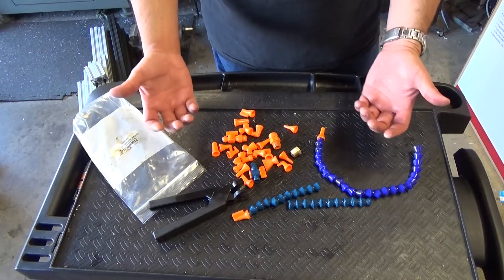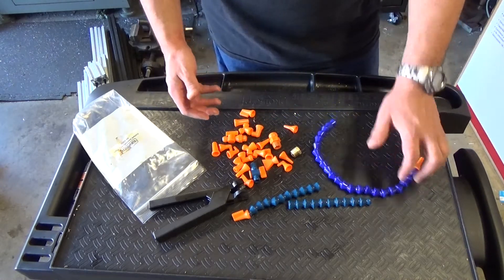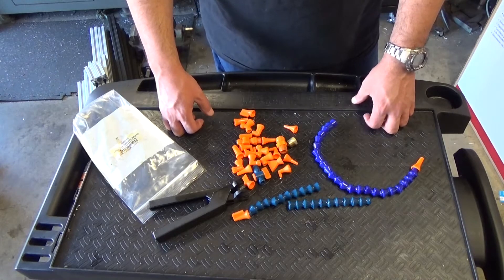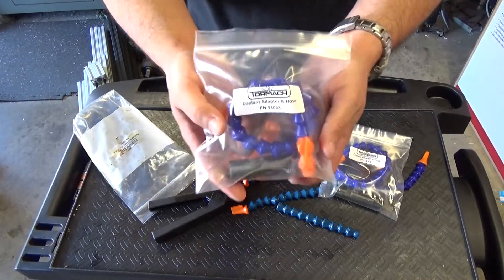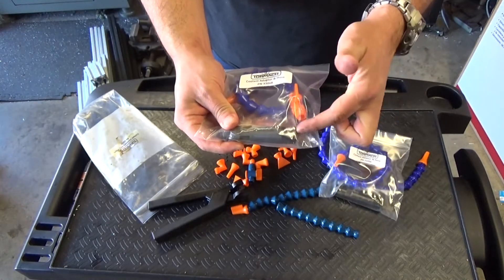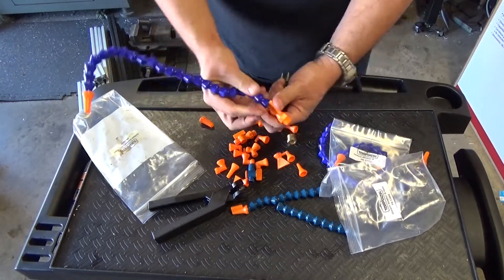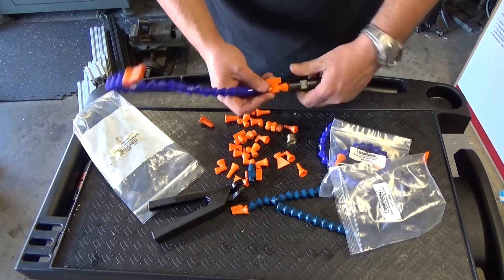All you have to do is buy a kit that Tormach sells for about $18. It brings the hose and the adapter — that's the cleanest solution. Now you can use everything and you're basically back to what the latest Tormachs come with. This is part number 33068. It comes with the metal piece that interfaces with your coolant hose and has the right pitch for this guy. Now I have more hoses, and I can have multiple hoses, which is fantastic.